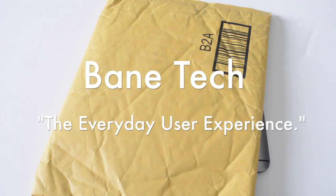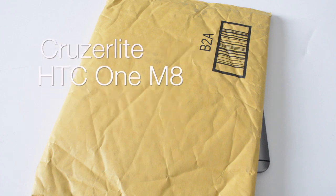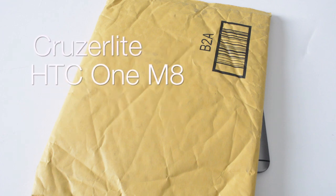Hey guys, Joshua Bantek here. The UPS truck just stopped by to drop off a package I've been anticipating for a few days — it's my Cruiser Lite HTC 1M8 case. As many cases as I've reviewed for so many devices, Cruiser Lite has just always become my go-to case. Let's go ahead and get this unboxed and take a look at how it looks on the HTC 1M8.